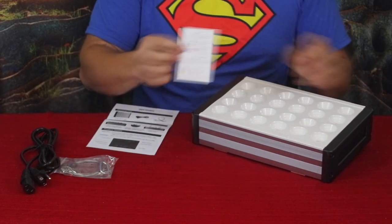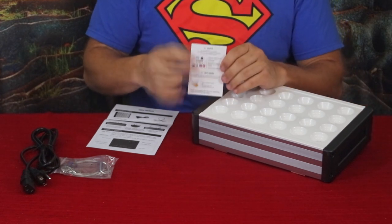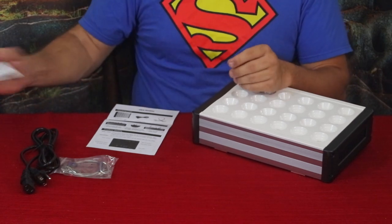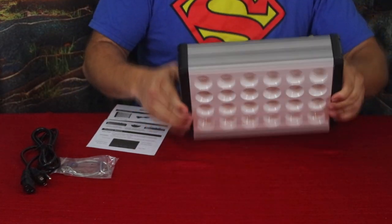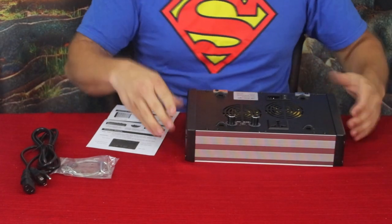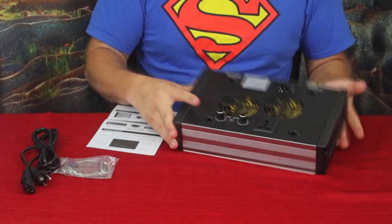The other thing they sent is this little card — it's a happy/not-happy kind of card. Obviously it lets you know that if you have any issues you can reach out, and if you don't have any issues and you do enjoy it, go ahead and leave them a thumbs up or a positive review.